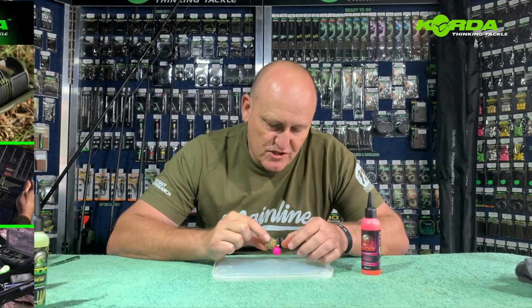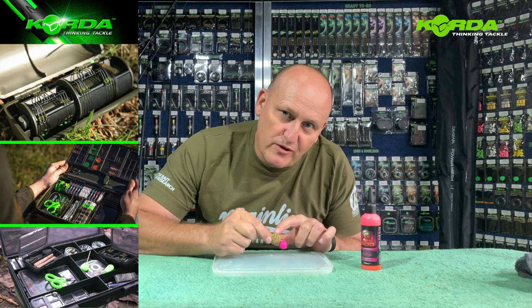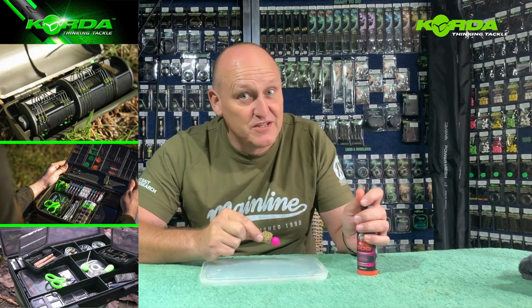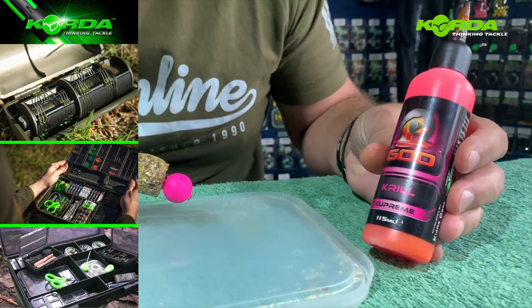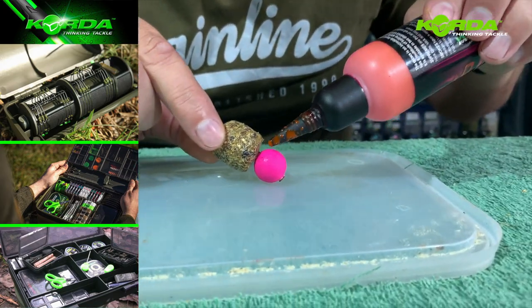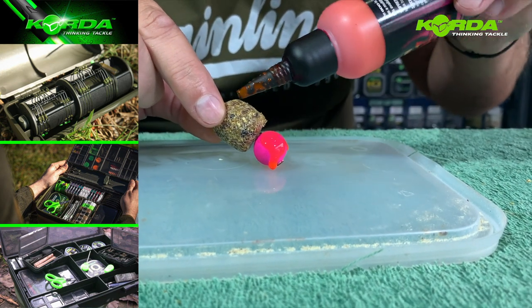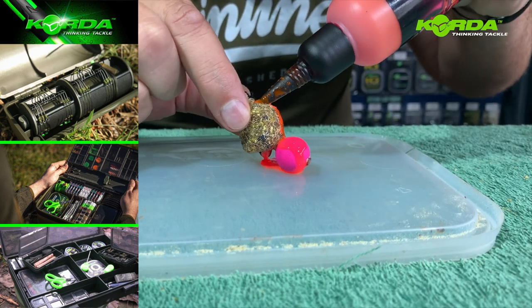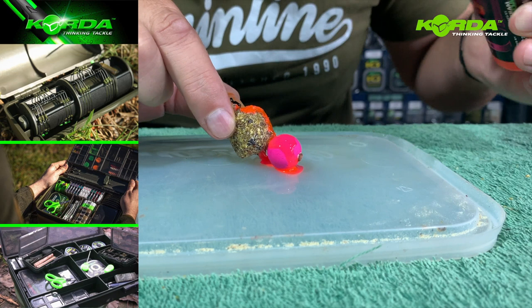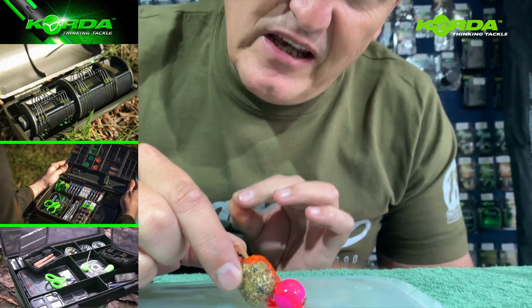Now for the serious monster carp guys out there — I've already given you the trick with a PVA bag on a pop-up, but give it some extra flavor. The krill goo: just add it on the outside of the pop-up, put a bit on the bag, and if you really want, put a little bit in that hole and let it soak in. It really gives you that edge that no one else has.